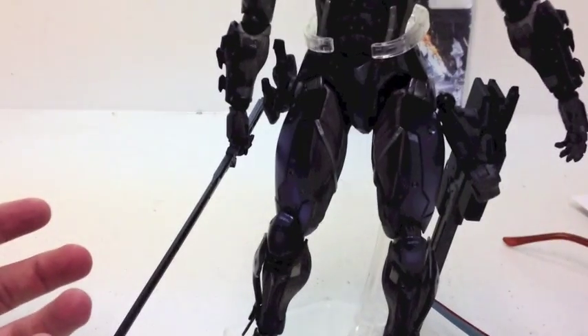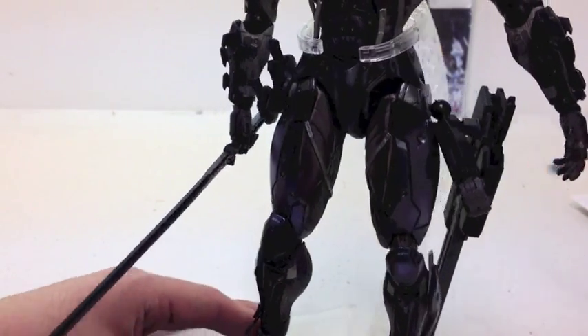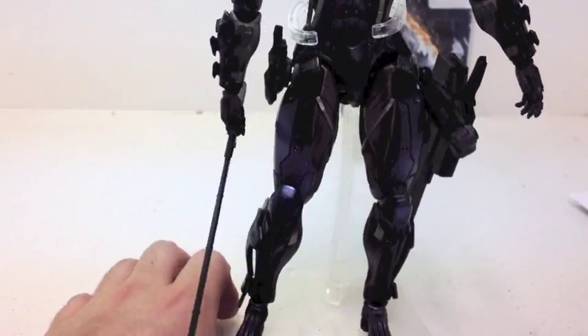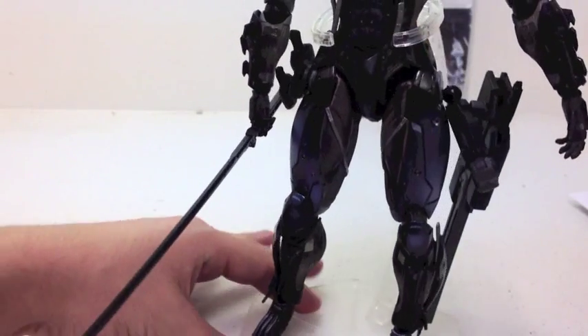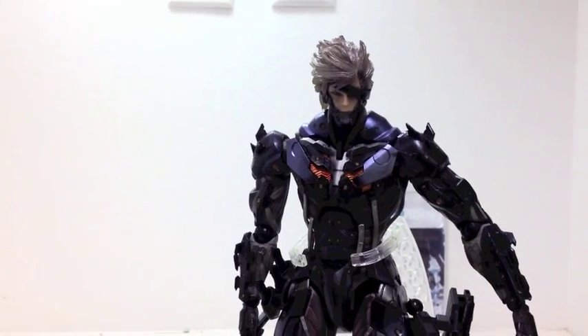We've got his legs. Play Arts — they like them big girly legs. I don't know why, but he's got some big legs. I don't remember him being this big in the game, but there you go. He's got girly legs.